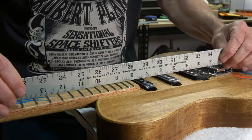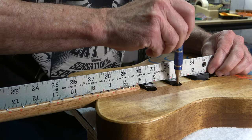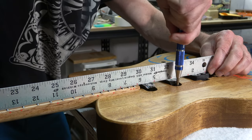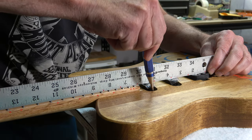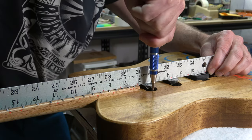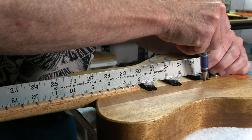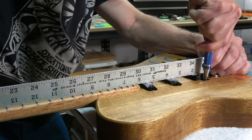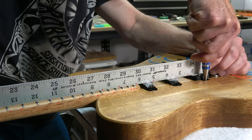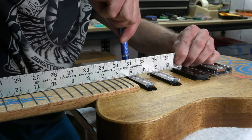After installing the pickups, I'll set a ruler down on top of the frets roughly in the low and high E string position and raise the pickups until the poles are just touching the bottom edge of the ruler. That's kind of the start position I want before I do the final setup, where I will adjust the height to be precisely what I want based on the tone of the pickups.